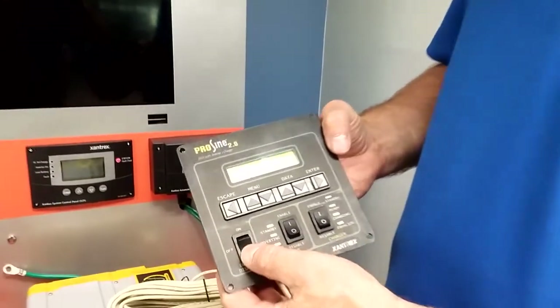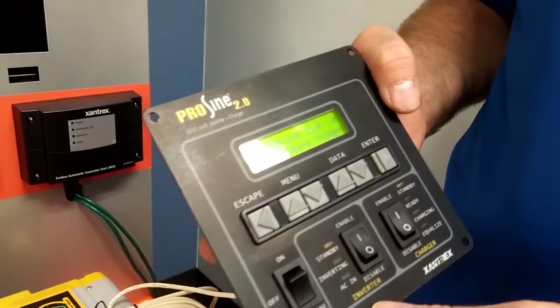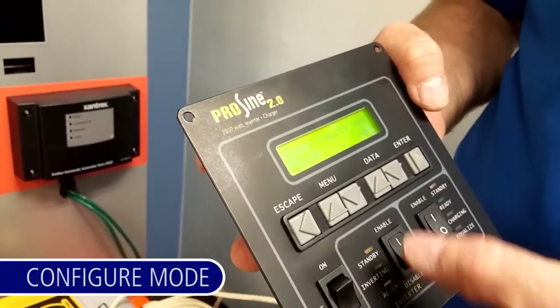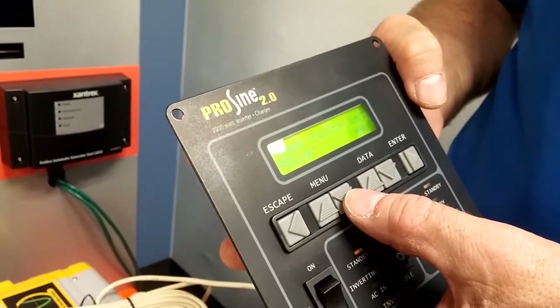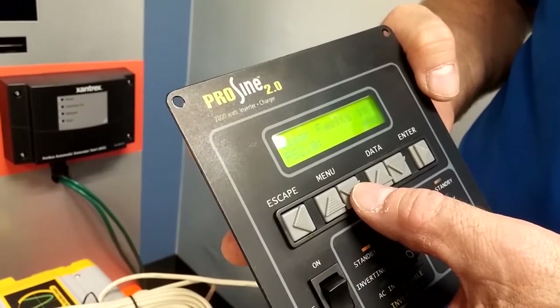Flip the power switch all the way to the bottom. You will see the words 'configure mode' come up. At this point, by accessing through the menu keys, you can make changes to the configuration.